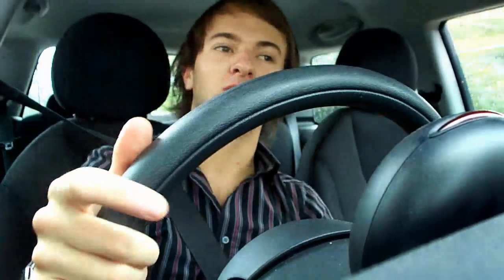Alright guys, how's it going? I thought I'd do a little comparison video for you showing you the 10 inch MS and the Alpine Type S in the same box, in the same car, off the same amp, so you can see which one sounds better — or get my opinion on which one sounds better.